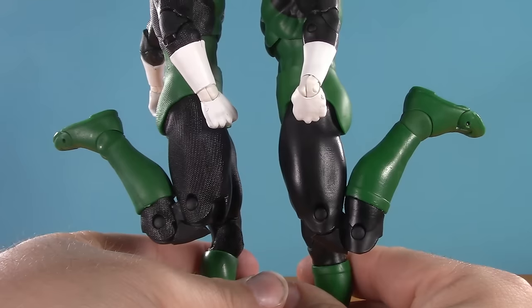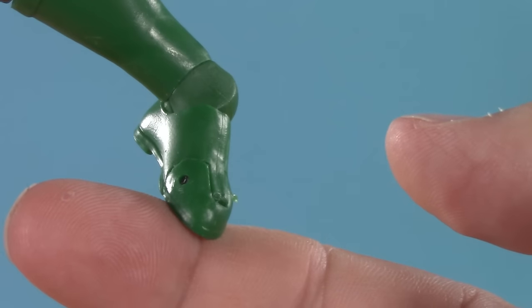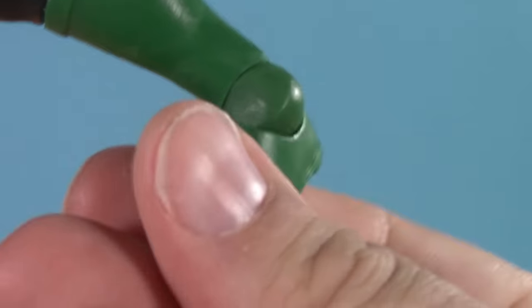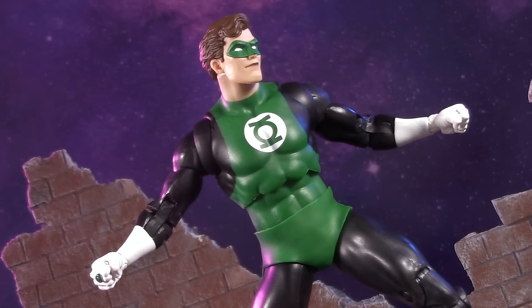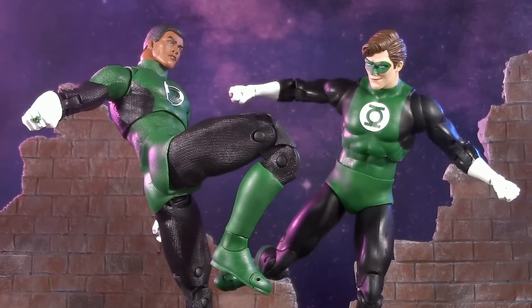Moving down, they've got double-jointed knees with similar bends, toe articulation, and McFarlane ankles that can swivel, hinge, and pivot. Hal is better in some spots, Jon is better in others, but overall for poseability this round is yet another draw.